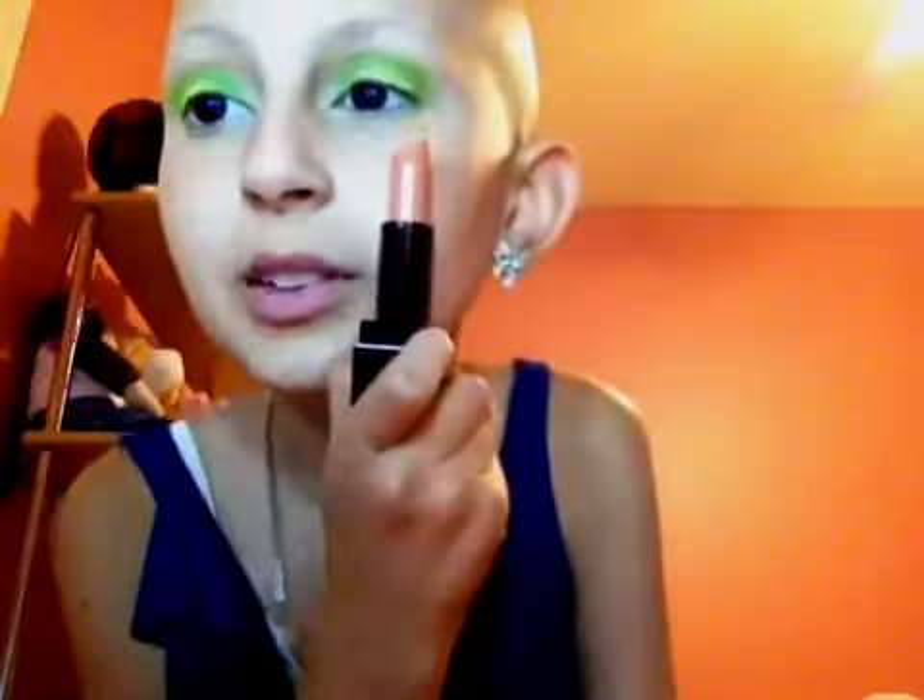Next, you're going to take your lipstick — this 'Scrumptious.' Oops, it fell. See, it's a really nude color. And then you're just going to apply that.